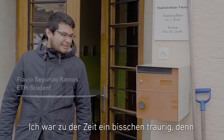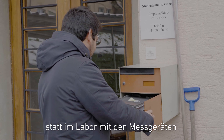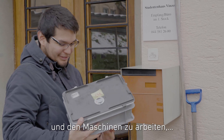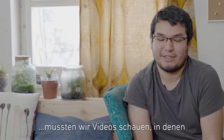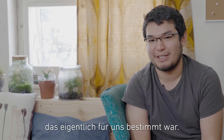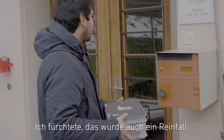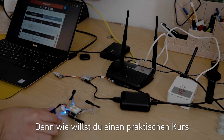I felt a little bit sad because instead of going to the lab and working with the measurements, the equipment, and the machines, we just had to watch a video of the professors playing with the equipment we should have been playing with. I had the feeling that it was going to be a letdown, because how do you teach a practical course with drones online?